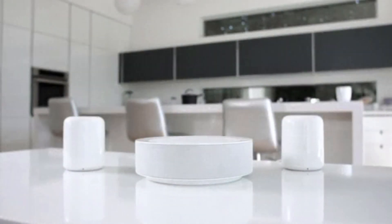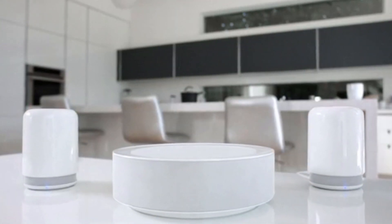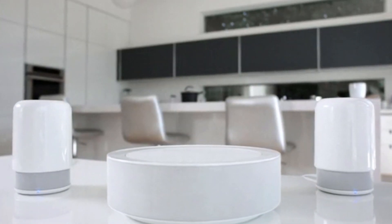Introducing the Hub by Hidden. Advanced wireless speaker technology meets timeless industrial design.